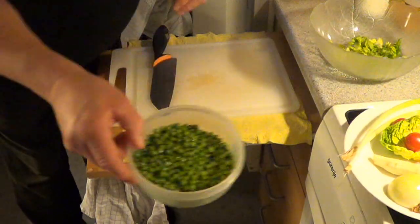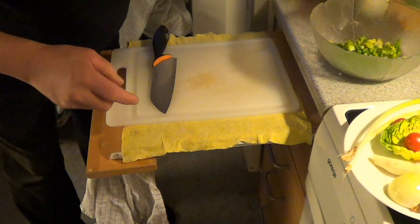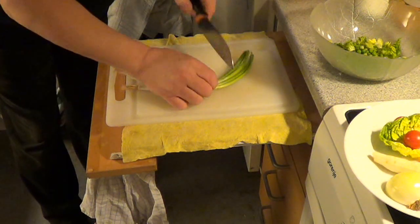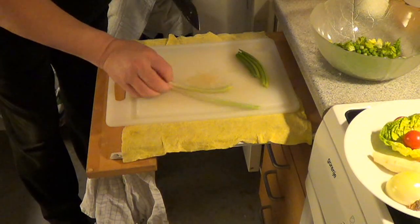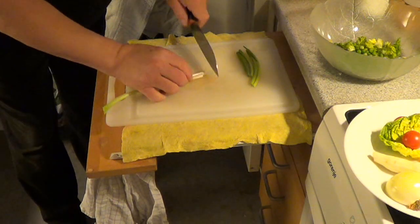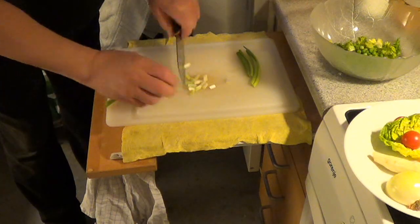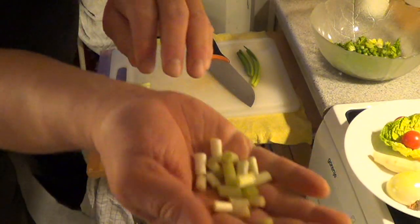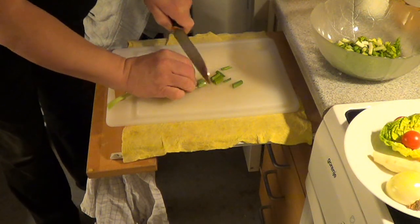The peas are softened up already. Take about half of this, and then I have spring onions. Just take the green leaves and the root part. Cut it in about 1 cm slices. Not too small, not too big. About 1 cm. The same I do with the green leaves from this spring onion.